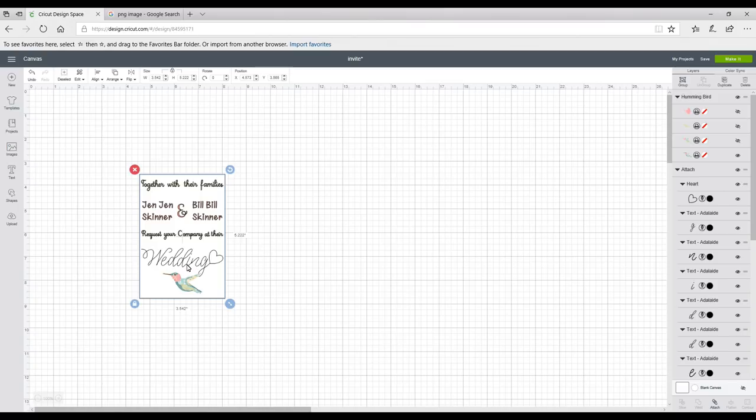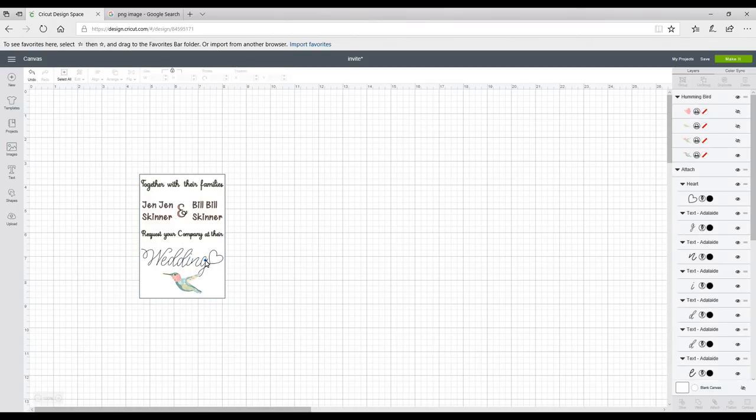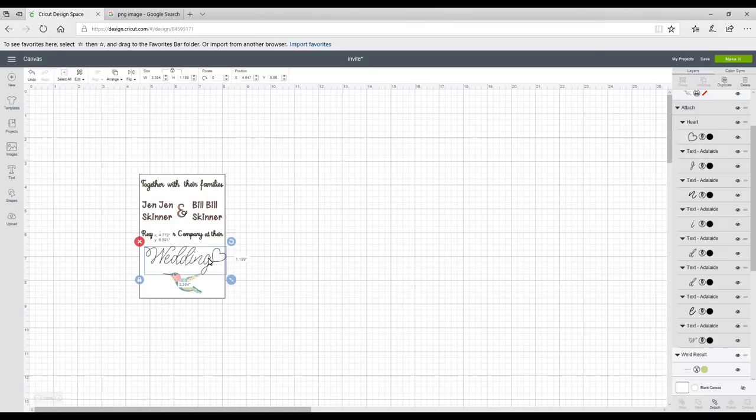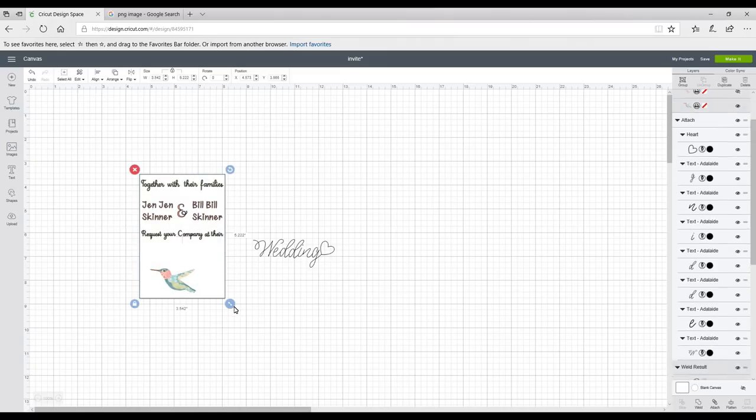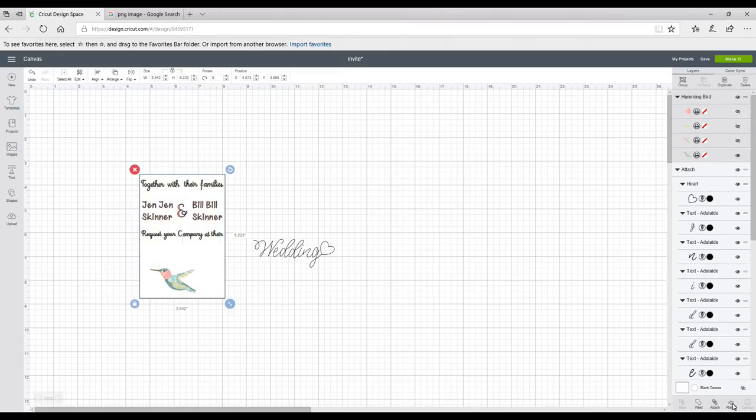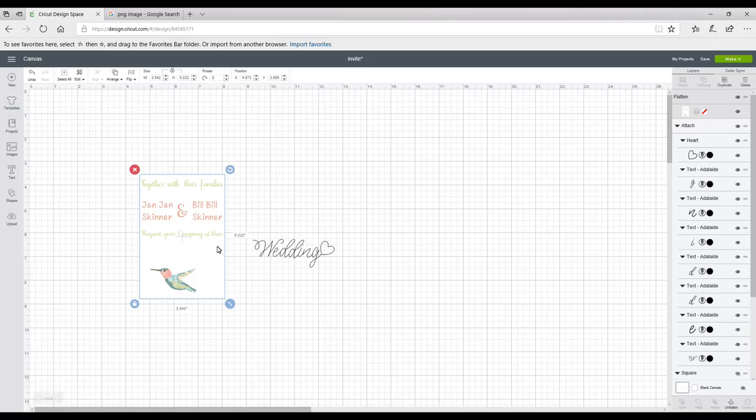I'll center horizontally and work out my wording. I'm then going to remove this wording because I'm going to write it by hand. With everything I want to print, I'll highlight and click Flatten — this sets it as a print. It will also cut, but it will only cut the square, not the image, which is exactly what we want: the image and words print out, and then the square cuts out.